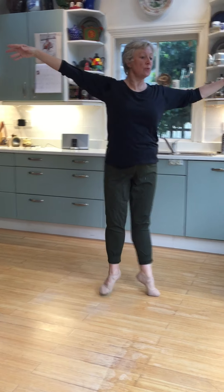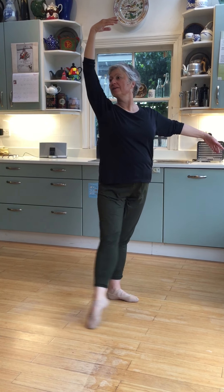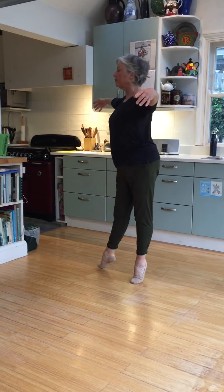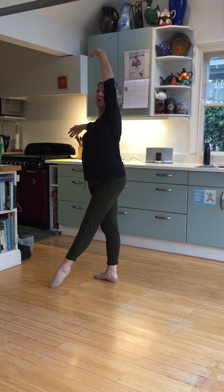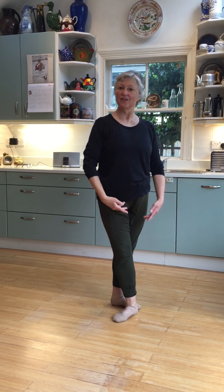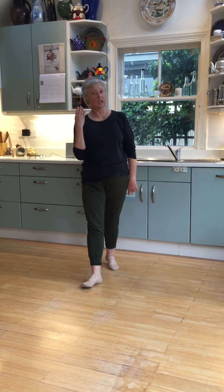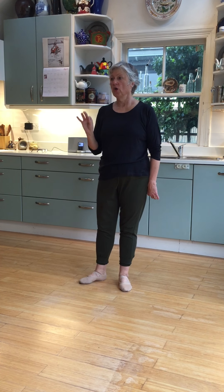Great. And again, strong position. And front, and chassé. Great. And again, strong position. Good. So that's actually one half of the exercise. Next time we'll add the second half, which has a pas de bourrée under in it.